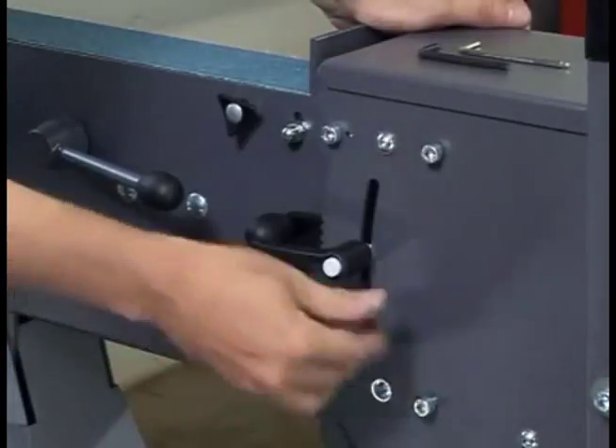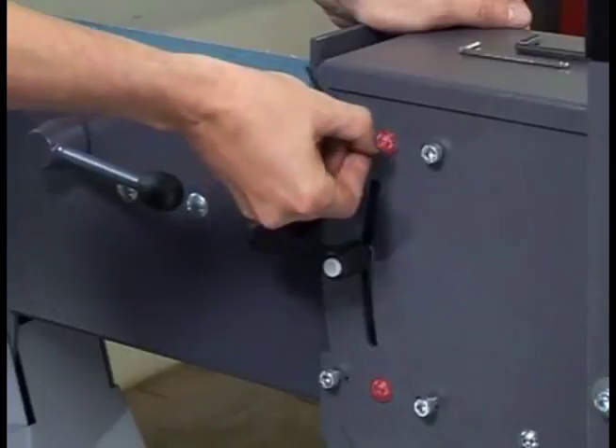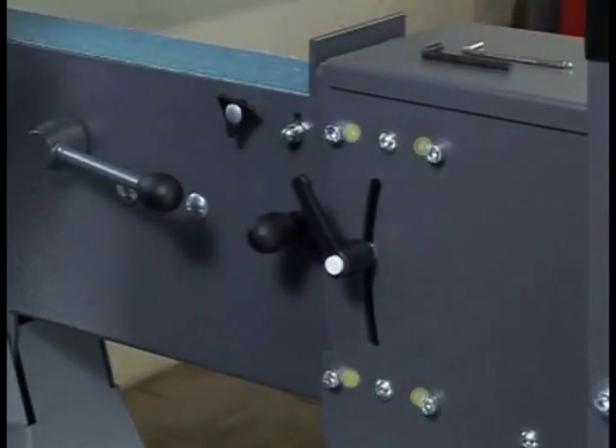If it does not, loosen the attachment bolts as well as the two setting screws of the adjustment unit. Use a hex wrench to set the adjustment bars.